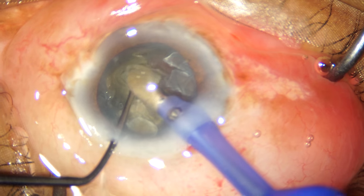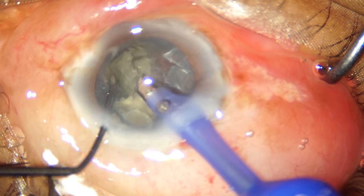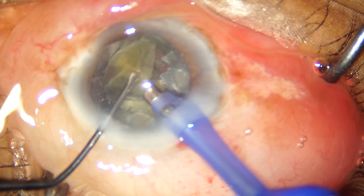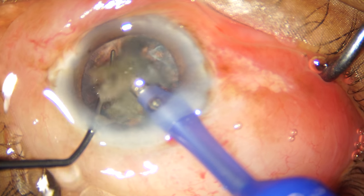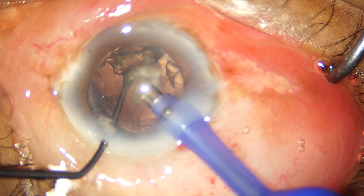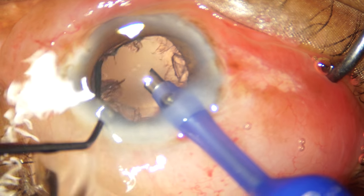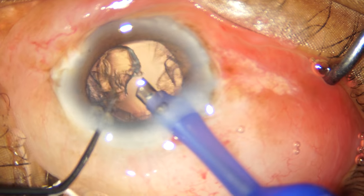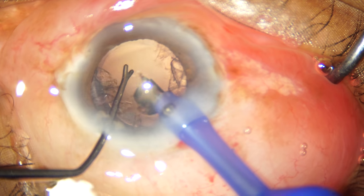This here is part of the posterior plate that was preventing a complete chop, and I finally managed to emulsify it. Some stubborn small pieces hiding behind the iris are further manipulated into the phaco tip and we are almost done with our nucleus emulsification.